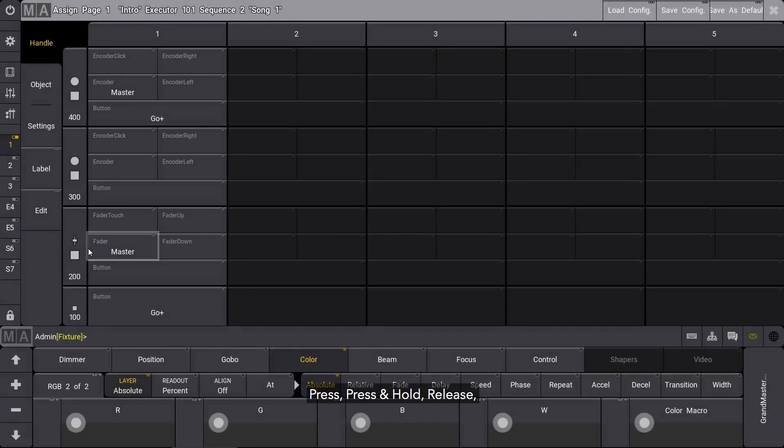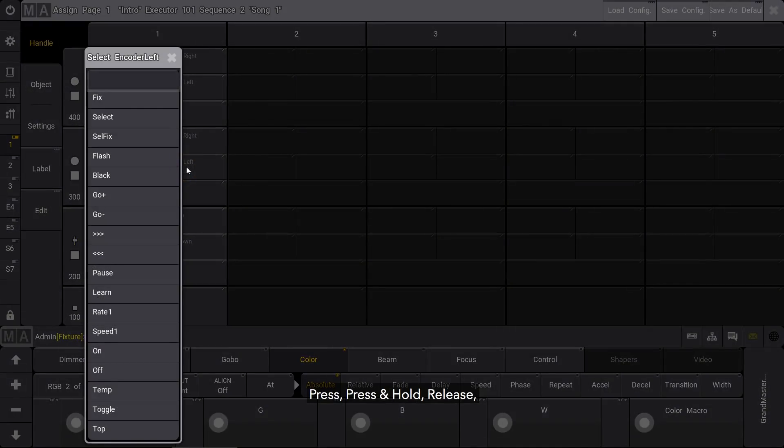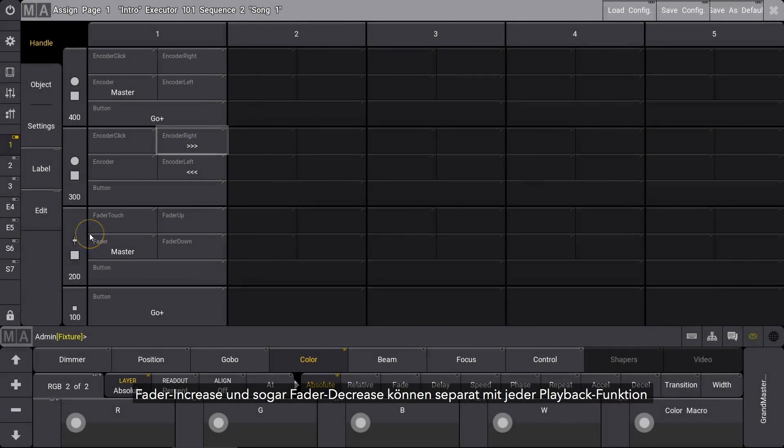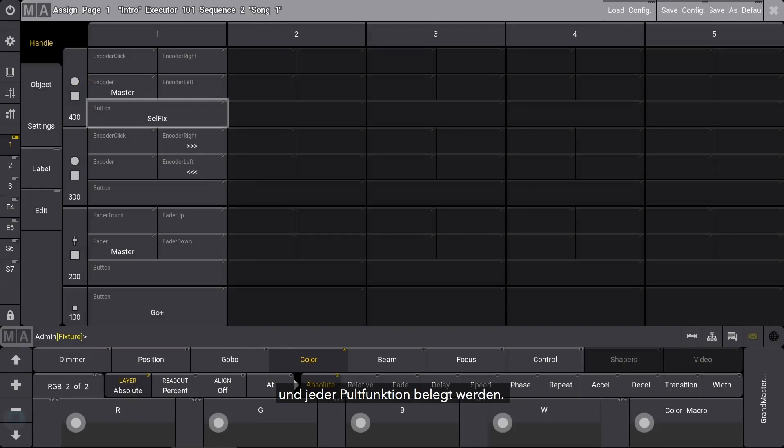So now press, press and hold, release, fader increase and even fader decrease are all separately assignable with any playback function and indeed any console functions.